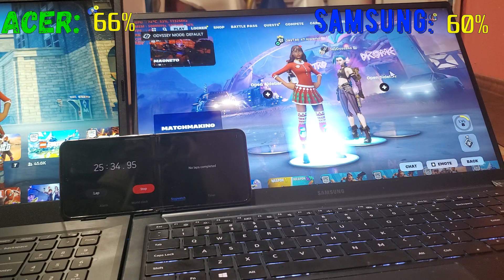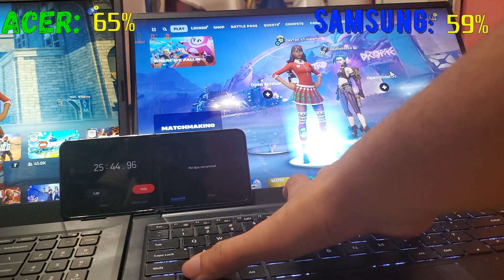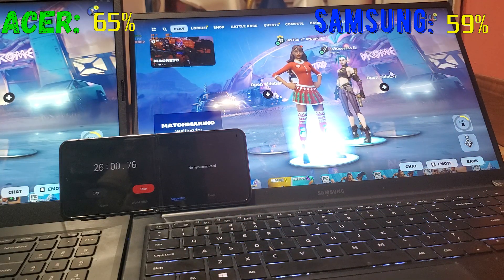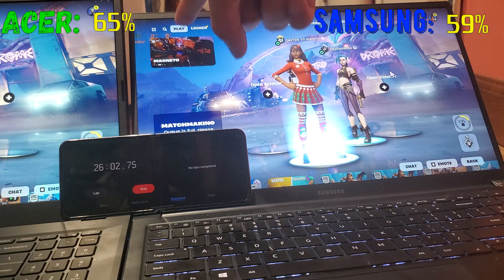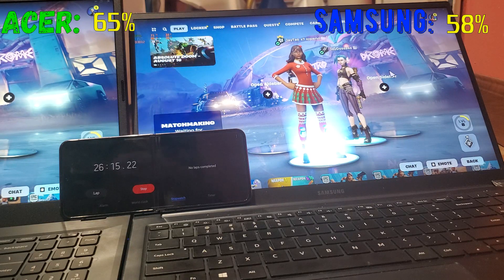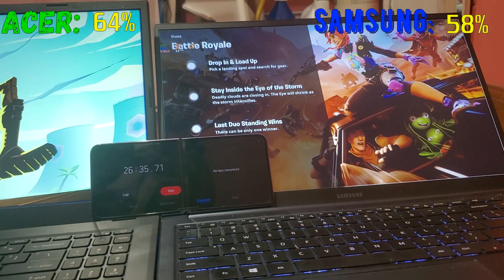I'm going to keep an eye on the FPS because it'll go lower as the battery percentage drops — that's expected. The Acer should probably stay around 60 FPS since it has the RTX 4050. Watch the FPS going lower on the Samsung as the battery drains.